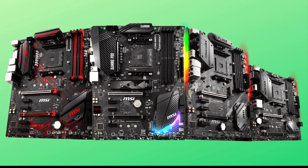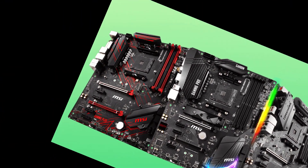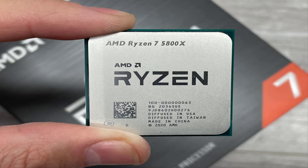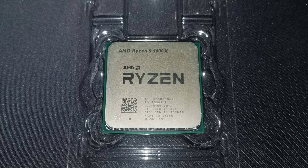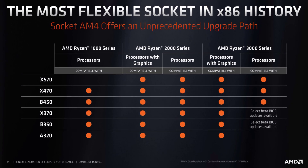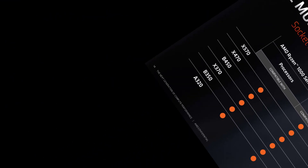Best motherboards for AMD Ryzen 5000 CPUs: the 5950X, 5900X, 5800X, and 5600X. In this video we show you different AMD AM4 motherboards that we can recommend for the Zen 3 powered Ryzen 5000 CPUs.